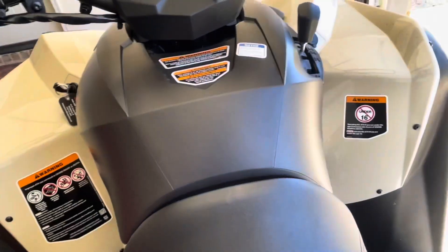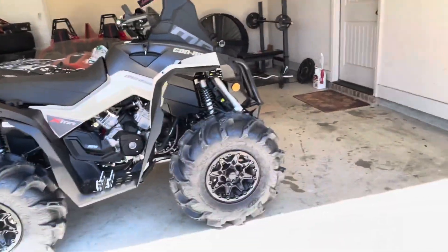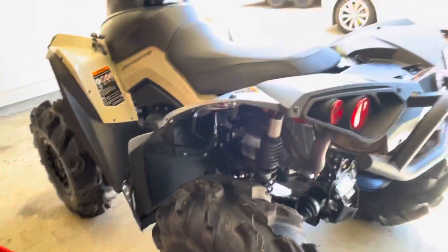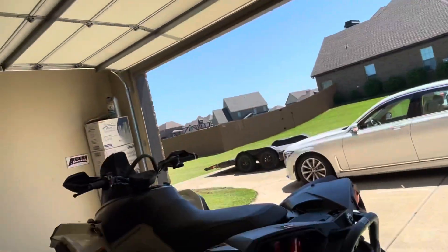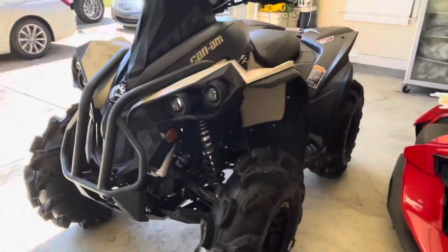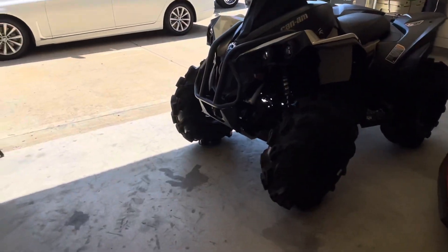I haven't ridden it yet — I didn't ride it yesterday. I'm gonna do a ride video on it today around the neighborhood. It's got a V-twin 570 rotax power engine. Everything's covered: snorkel, mud guards, skid plates, all that stuff. It's a nice little machine — can't wait to test it out in the mud. My brother rode around the neighborhood yesterday and it hasn't seen any mud yet.